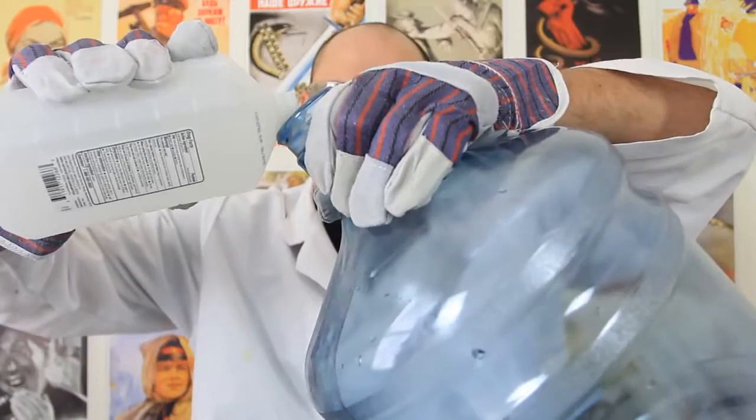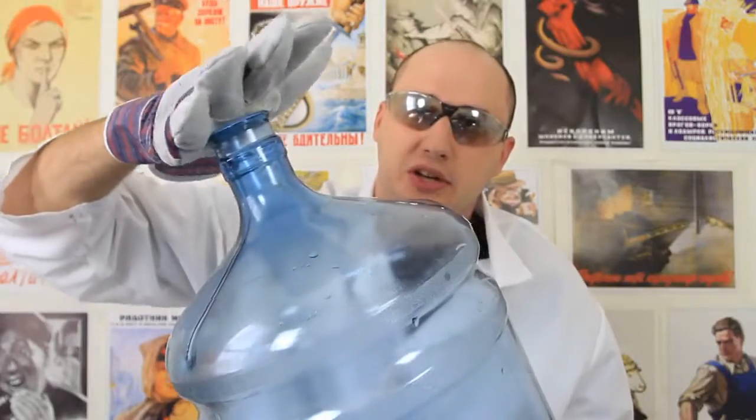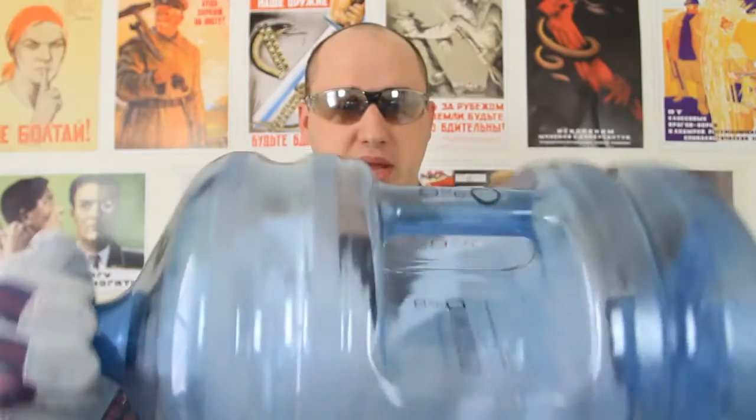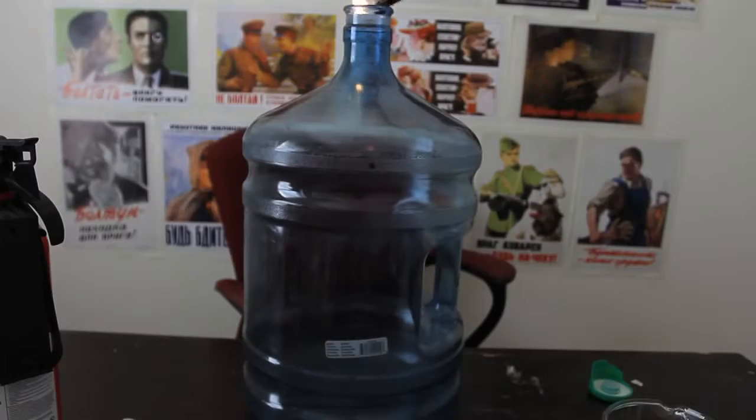Let's check it out. We're gonna grab alcohol and pour a little bit in there, not too much. Next thing we're gonna do is close the hole with our hand and put alcohol all over the bottle. Turn it and shake it so alcohol will be everywhere. Then we're gonna light it.